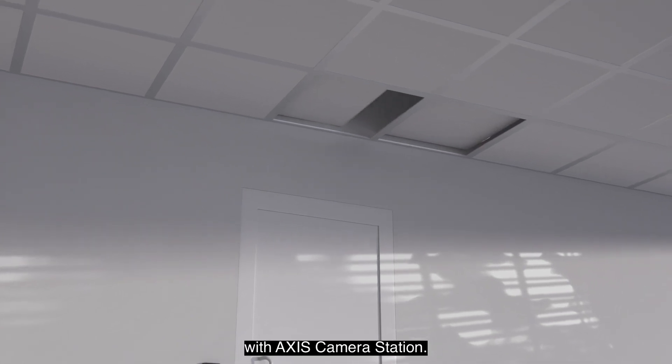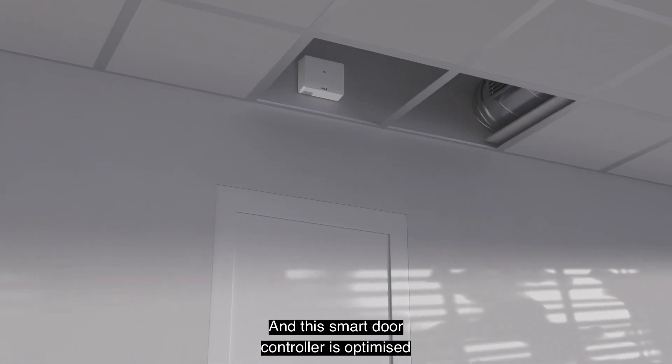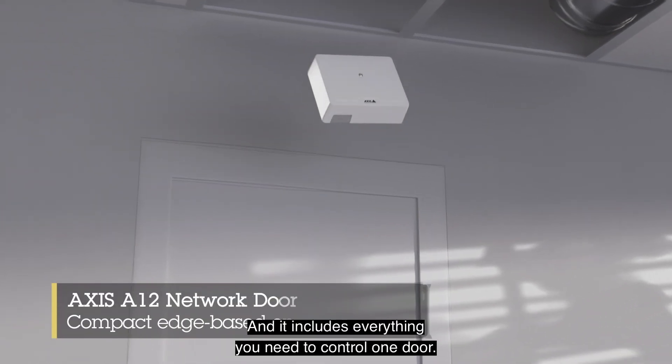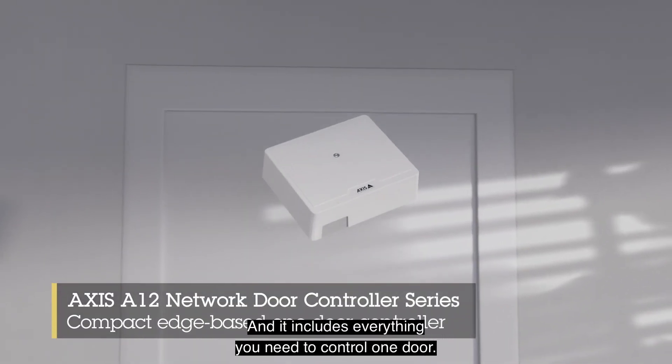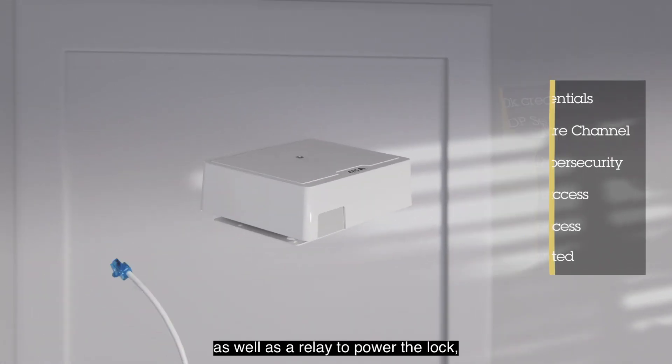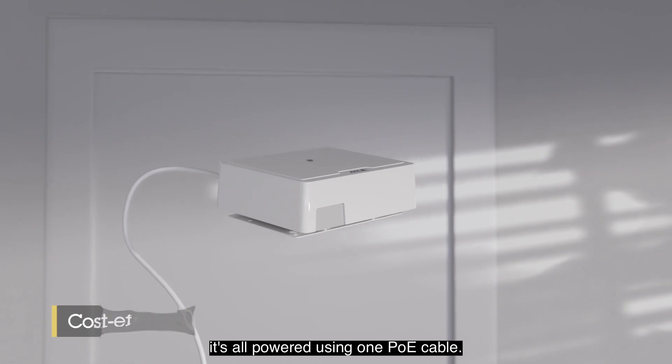The Axis A1210 is fully integrated with Axis Camera Station and this smart door controller is optimized for both small and large installations, including everything you need to control one door. Featuring two reader connections as well as a relay to power the lock, it's all powered using one PoE cable.